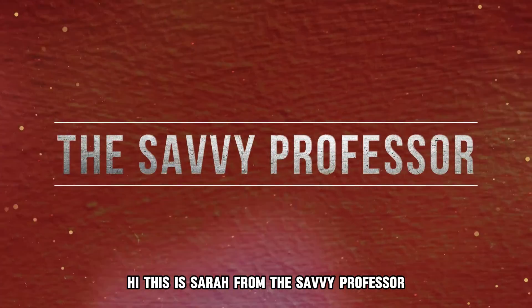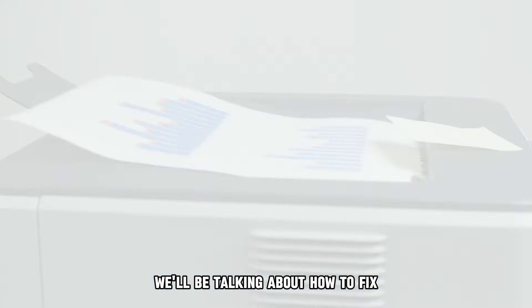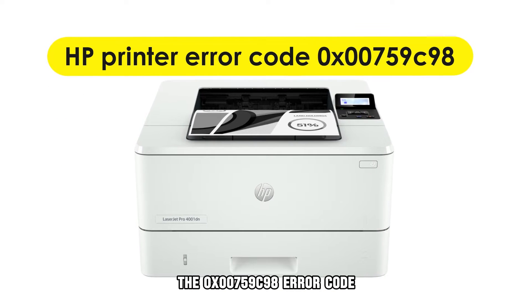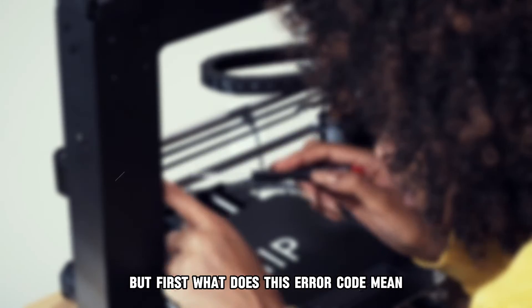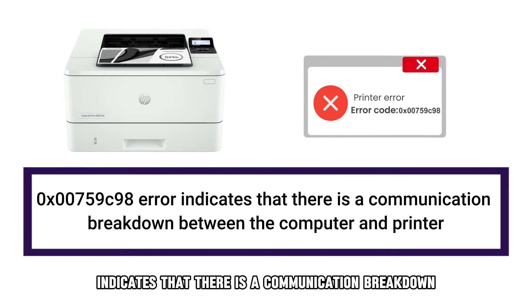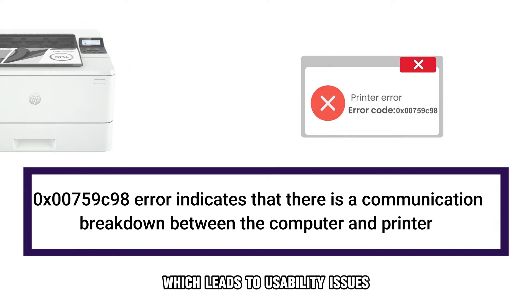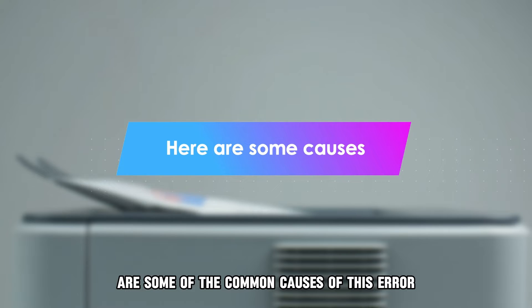Hi, this is Sarah from The Savvy Professor, and in today's video, we'll be talking about how to fix the OX00759C98 error code on the HP DeskJet printer. But first, what does this error code mean? This error code indicates that there's a communication breakdown between the computer and printer, which leads to usability issues. The following are some of the common causes of this error.